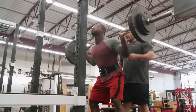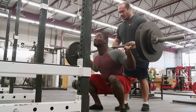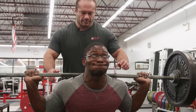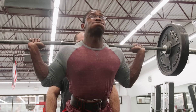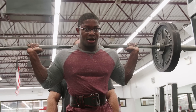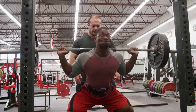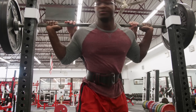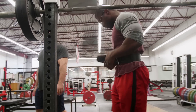Up. Four. Great. Up. Five. Beautiful. Let's go. Up. Six. Good. Come on. Up. One more. Breathe. Get your shit together. Up. Stand up. Go. Rack. Eight — very good, very good.